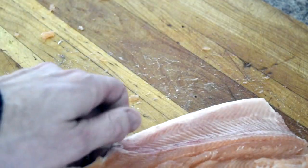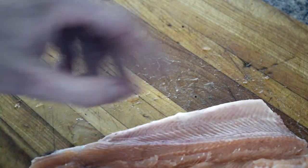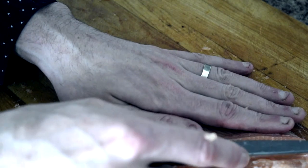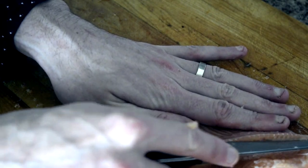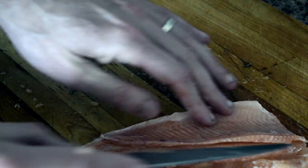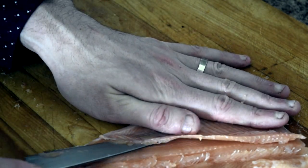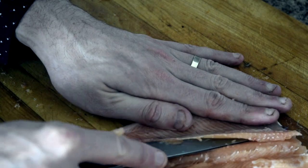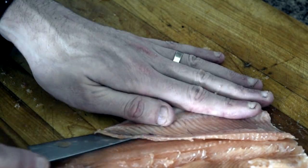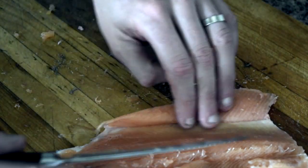Let's do the other side. It might be a little bit different for you on the other side just because you inverse something and it is slightly different, but you follow the same technique. Don't press — just let your knife do the work for you until you see the skin.